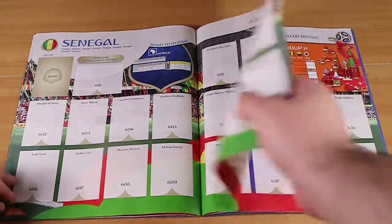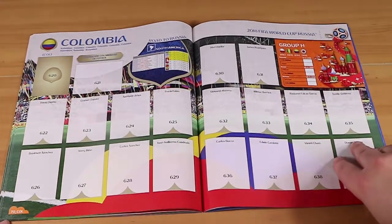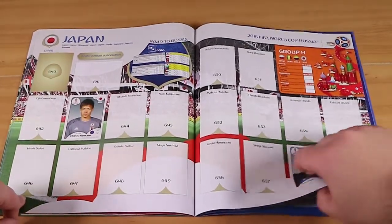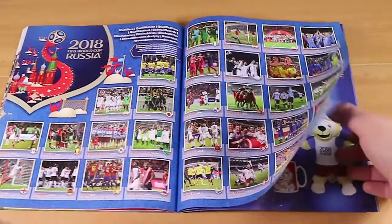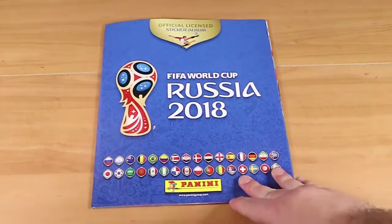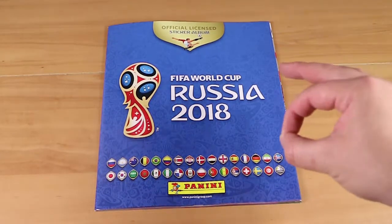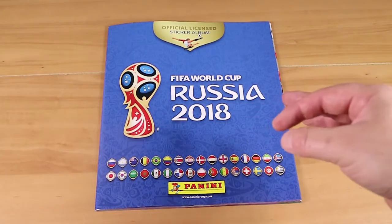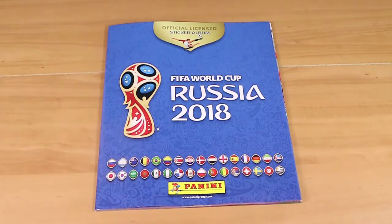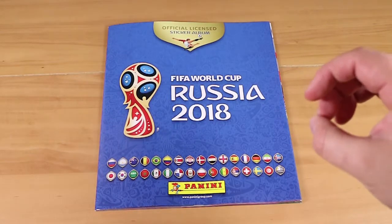Nothing for Senegal yet. I also noticed up here are the match dates and opponents so you can mark off who wins — that's a nice touch. Two from Japan, and that's the end. We only opened six packs and had the bonus ones on the front, so it was never going to look very full. But the good thing about these is they're good pocket money items — the album is four fifty and comes with two stickers, and individual packs are only $1.50 each. If your kids are into this, it's a nice easy thing to pick up, and it makes a nice record.